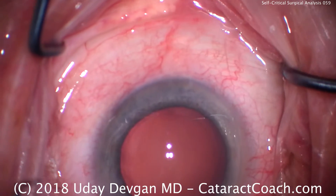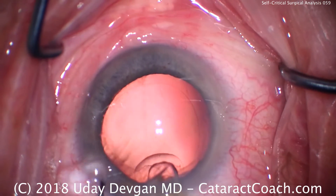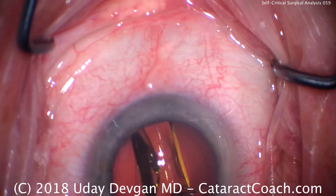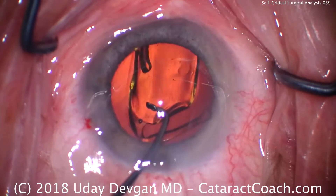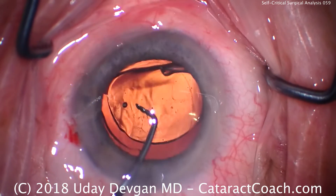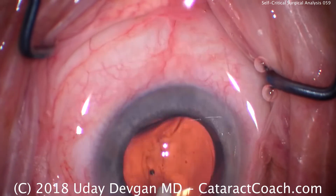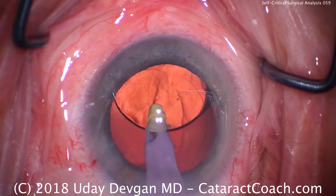Now we'll implant the lens. Here comes the lens — a single-piece acrylic lens loaded by my technician. We realize that even the technician can learn. See how that trailing haptic of the lens is less than ideal? So we'll rotate into position and let it all open up. There's no downside in terms of optical quality for the patient — the lens is still fine, it just wasn't loaded ideally. Go under the lens to remove viscoelastic and finish up the case as usual.